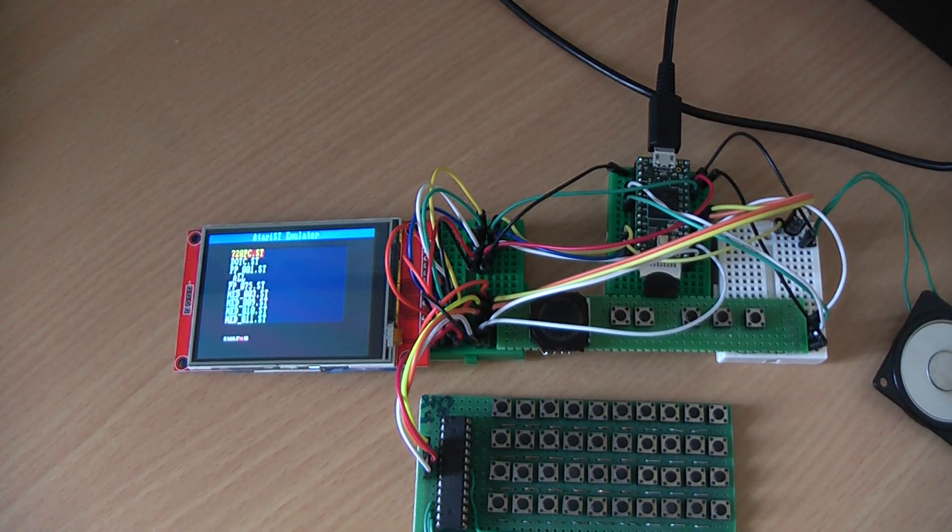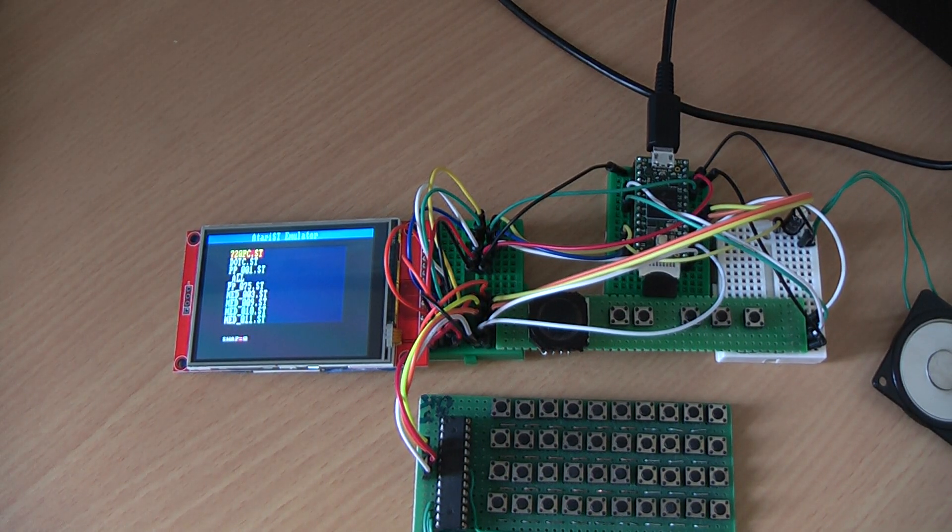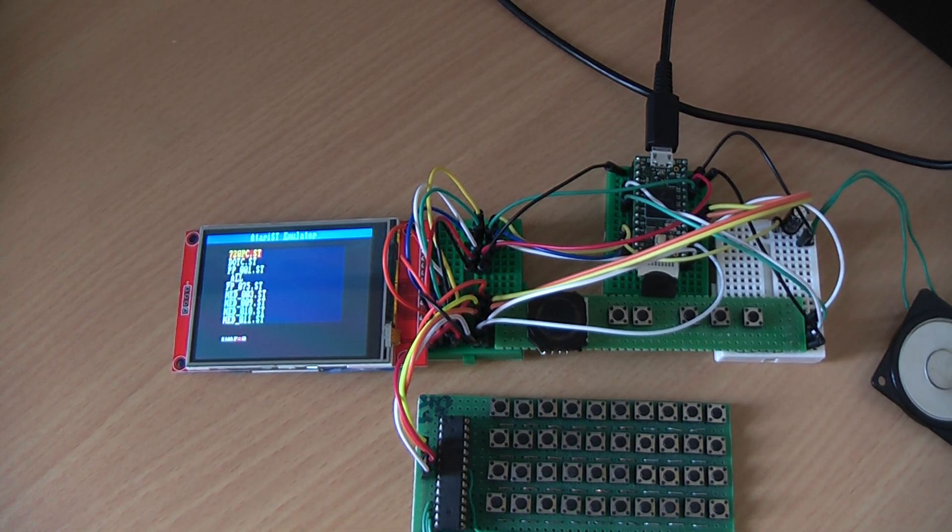This is the second video showing the new MCU version running on the TINY C4 chip. This chip is so powerful that it allows running an Atari ST — the Atari 520ST. If you've known that device from the 80s, it was a great computer from Atari.